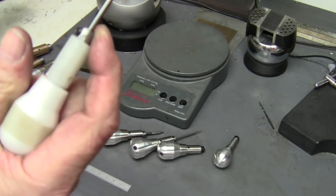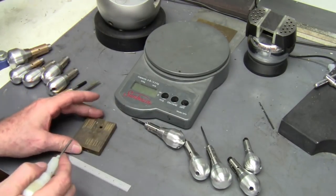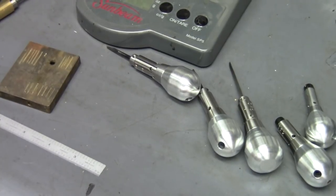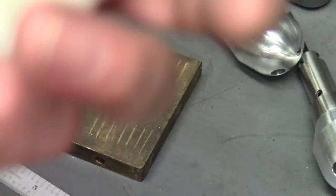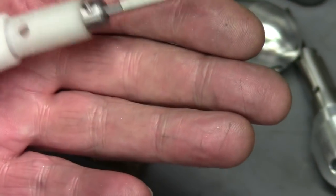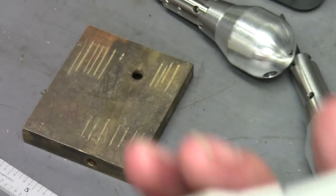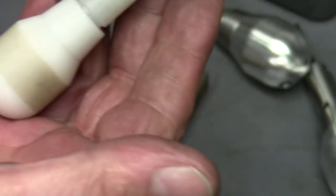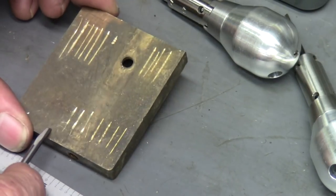It seems to work just as good as any of the other ones. Let's try some engraving on this little block here. I was able to throw this together in less than an hour — talk about easy to work with. You could probably do this on a drill press too. It doesn't have to be these exact dimensions, but it's very easy to work with and it should hold up for quite a while.